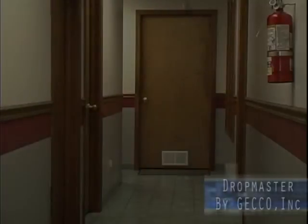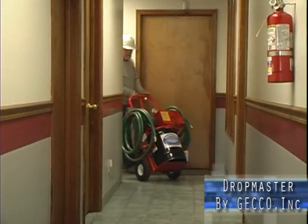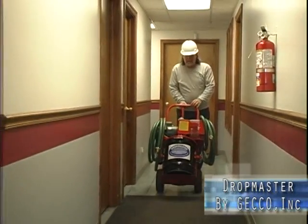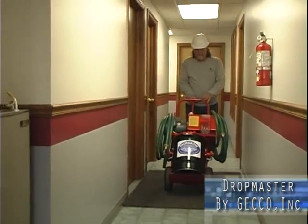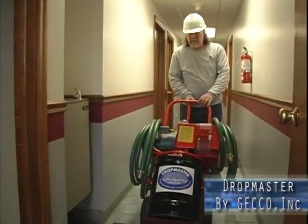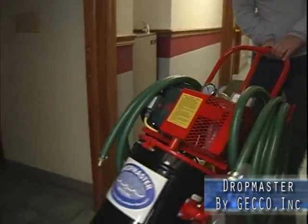Every contractor needs at least one Dropmaster. Building and facility managers with maintenance staffs need a Dropmaster. Mechanical and plumbing contractors need the Dropmaster. In fact, anyone who works on pipe needs the Dropmaster.